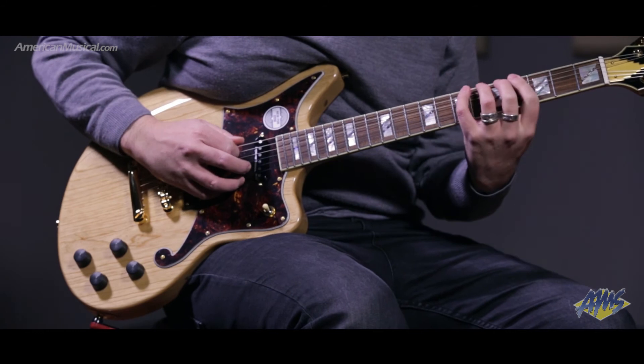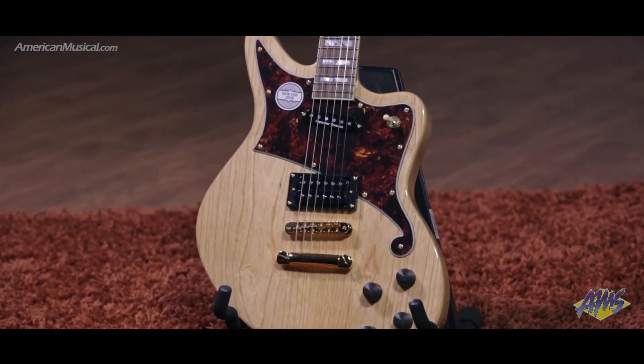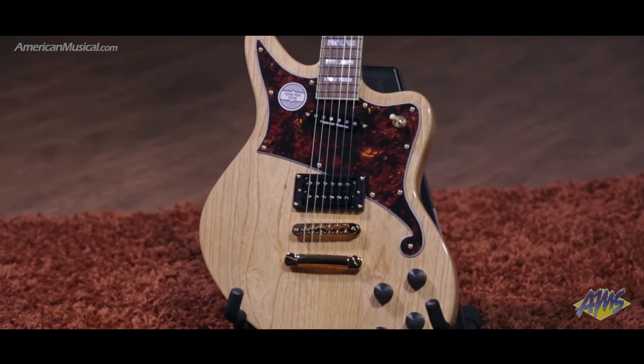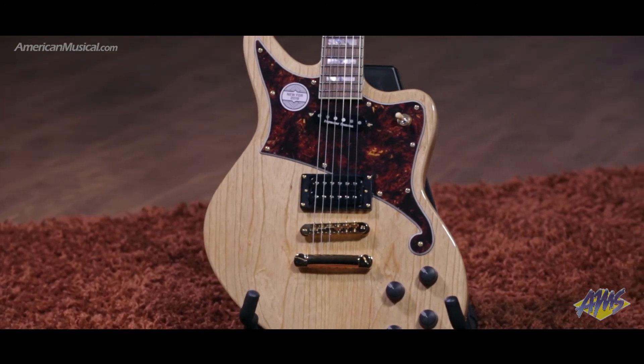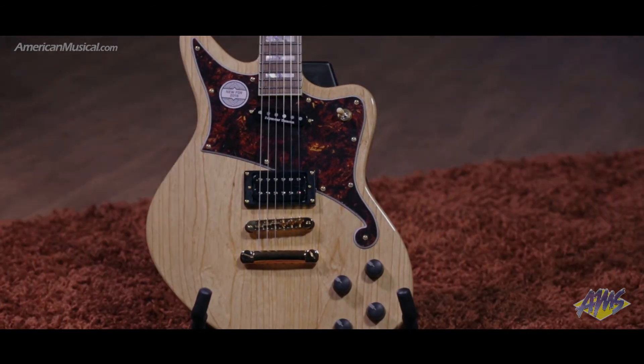A deluxe hard shell case is included for transporting this guitar to gigs, lessons, and sessions. Available with humbuckers and a stop bar tailpiece in natural swamp ash, black, hunter green, chameleon, and vintage white; soap bar pickups in natural swamp ash; and with the six-point tremolo in black with blue pearl pickguard and black with maple fingerboard. The Deluxe Bedford from D'Angelico is a fun and unique solid body guitar.